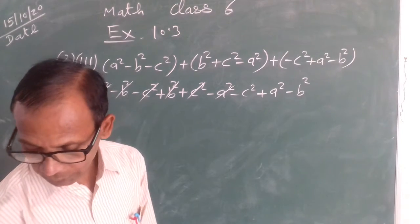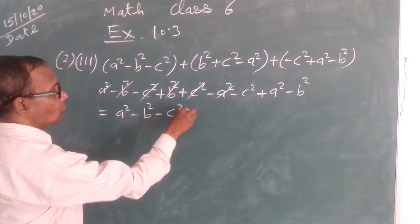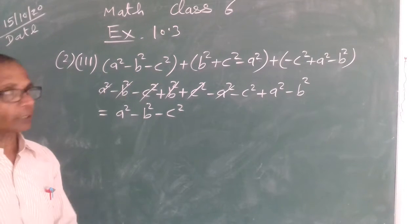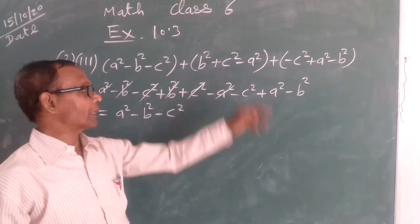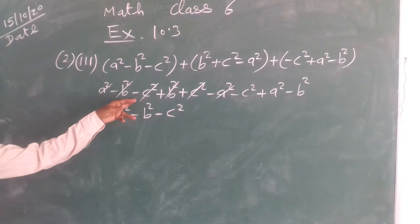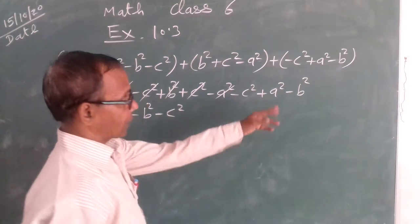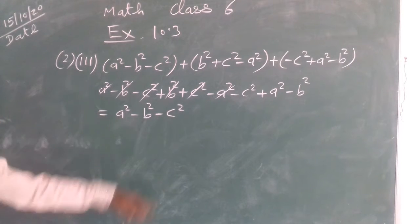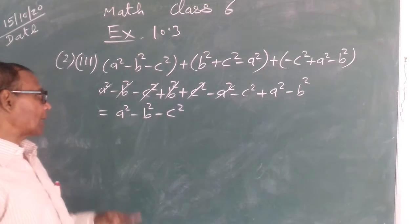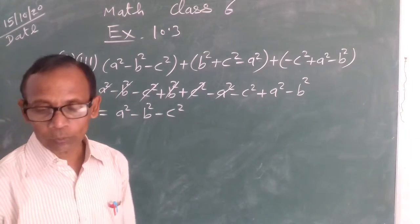A squared minus B squared minus C squared, plus B squared plus C squared minus A squared, plus minus C squared plus A squared minus B squared. A squared minus A squared cut gaya. Minus B squared plus B squared cut gaya. Or minus C squared plus C squared cut gaya. Then the answer is A squared minus B squared minus C squared.